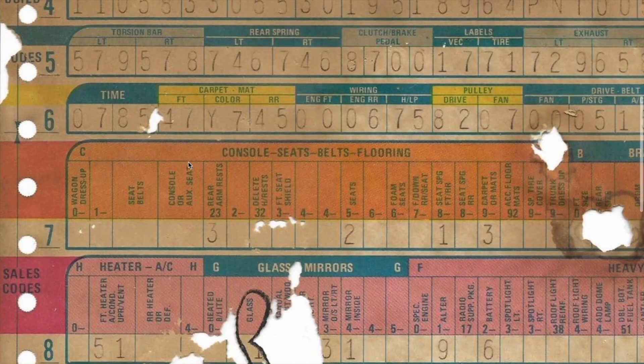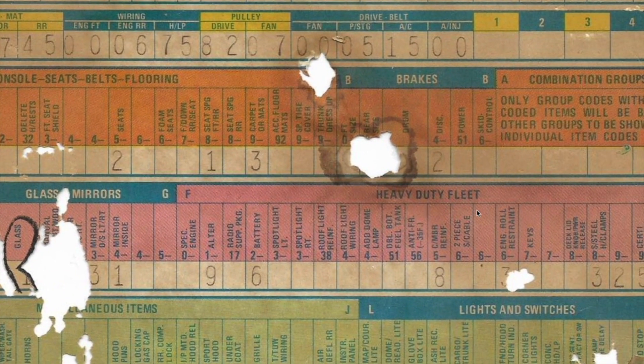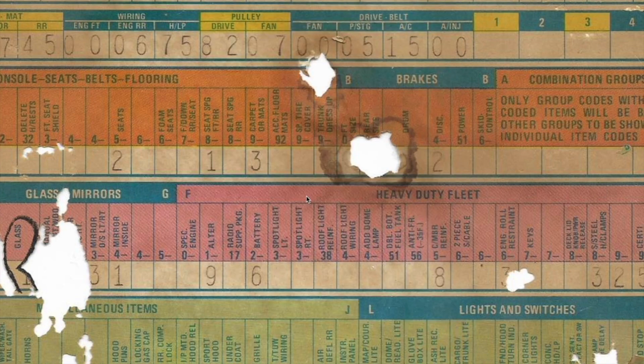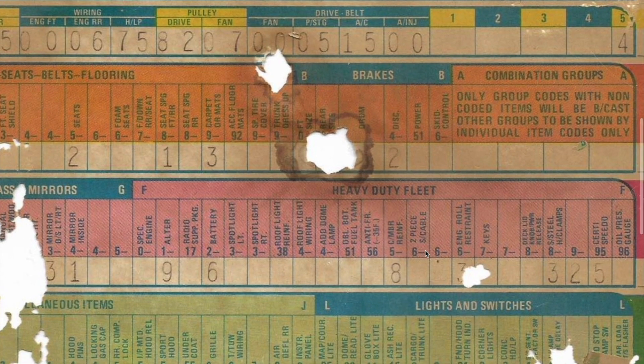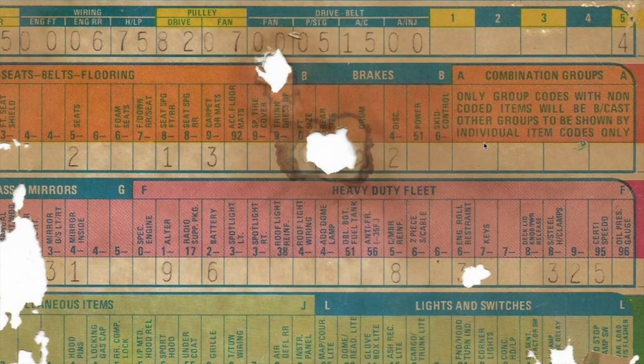Let's jump down to line eight and go to this heavy-duty fleet section — this is what kind of narrows in on this car specifically. We have F19, the alternator, under the heavy-duty section. I believe the one in the car is a 65-amp alternator, which was the bigger one — nice to see that still intact. Moving over to F58, which I'm guessing is cross-member reinforcement — not exactly sure, so if you know, leave it in the comments. Now we have F63, engine roll restraint. I believe these were for high-performance models so the car could handle the torque without breaking a motor mount — correct me if I'm wrong.